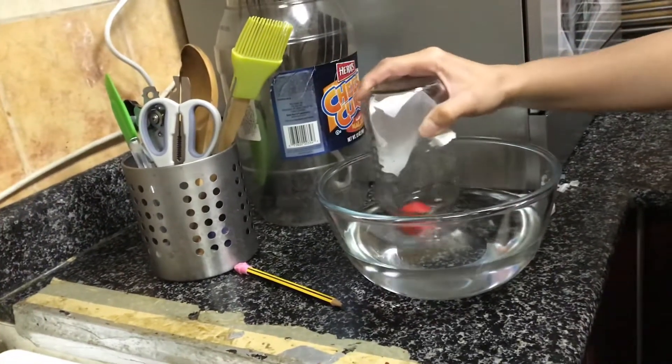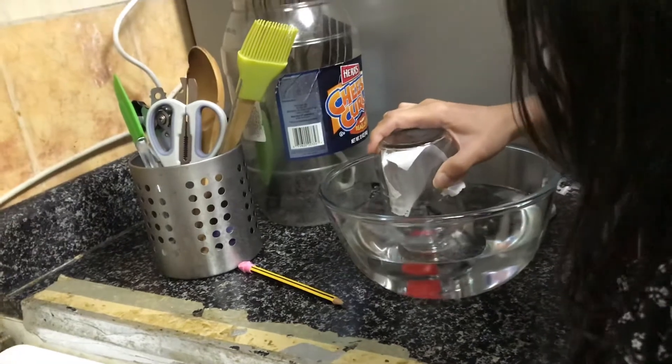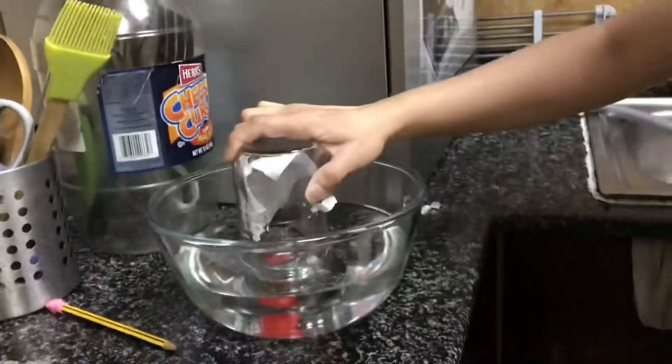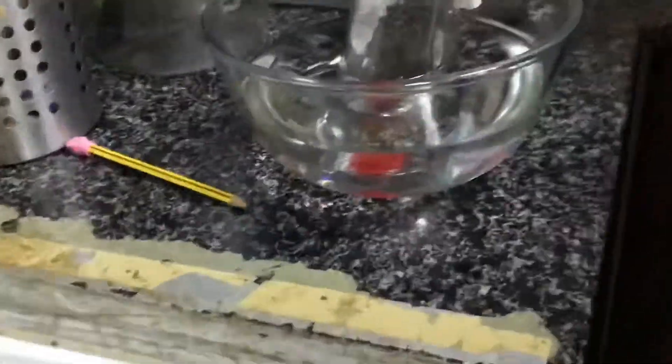Then, I put the jar upside down. And then, when I use the jar, what do you see? Bubbles.